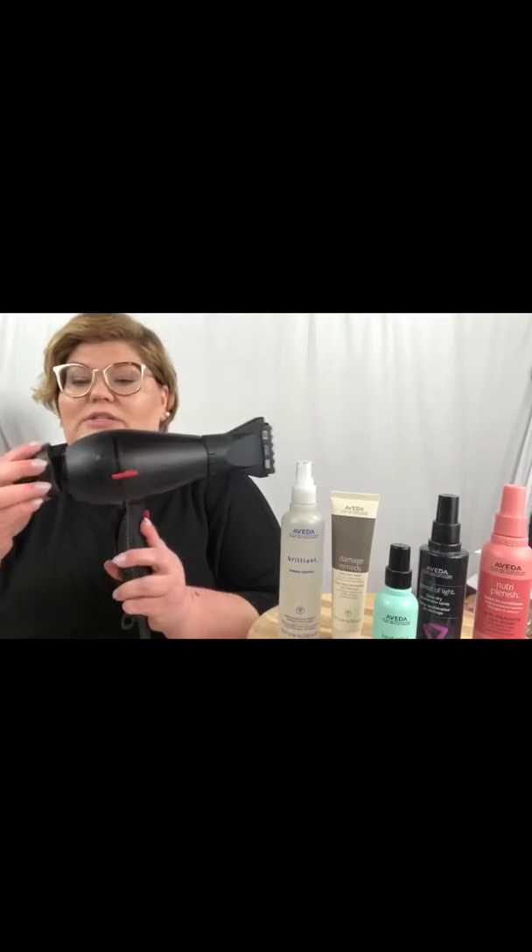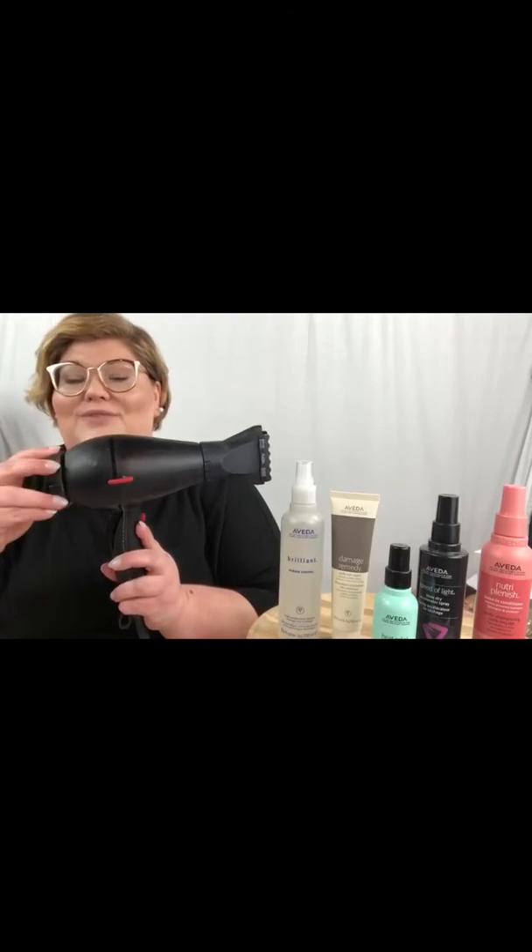Let it air dry, and once it's dry you're just going to pop that filter back in. You might notice the world of difference. Keeping that filter clean is also going to help prolong your blow dryer life.